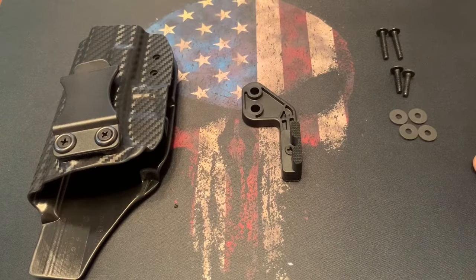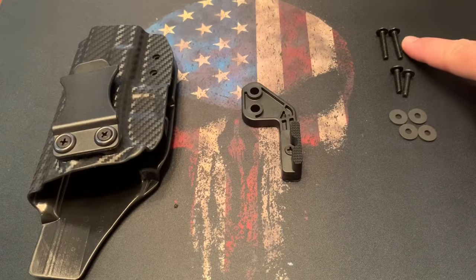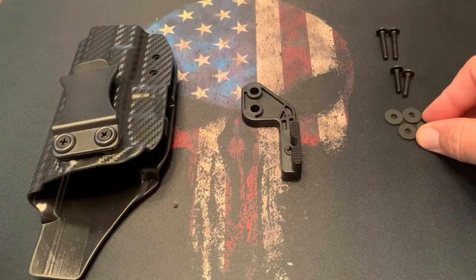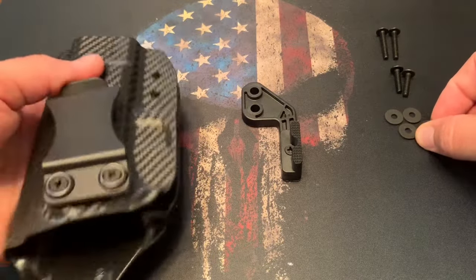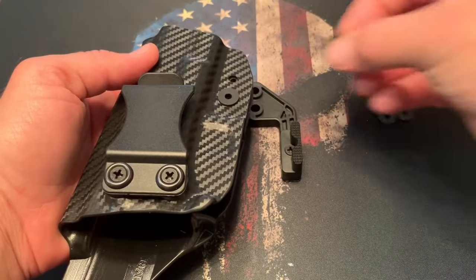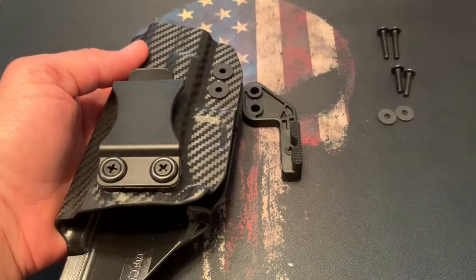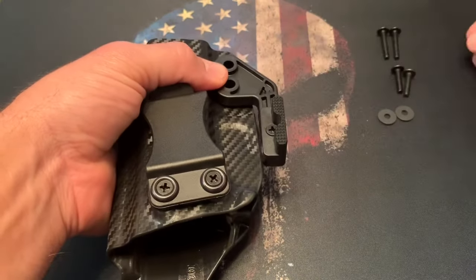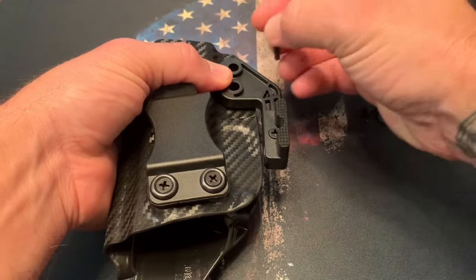Each claw kit comes with everything you see here. You have longer screws in case you ever need them, but we're going to use the medium-sized screws. We also have friction washers to keep the claw in place once it's installed. Go ahead and line up the friction washers with the holes, then place the claw right on top of that, and use the medium-sized screws.